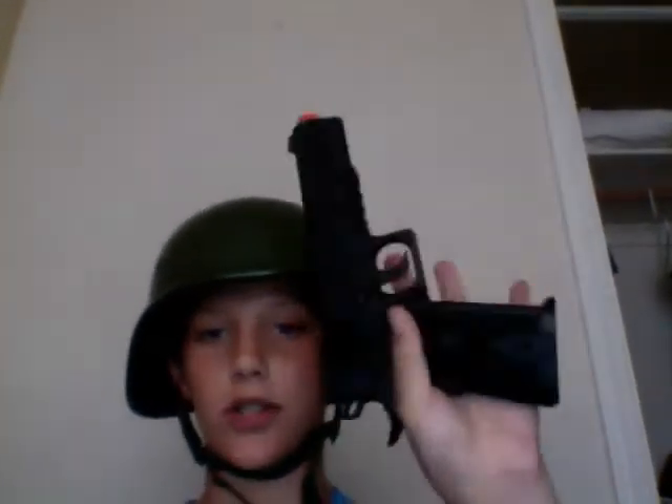Now this is a non-blowback, which means when I shoot it's not going to cycle back like a real gun would. They do sell blowback, which are about double the price. This non-blowback is about $50 — it's a nice little gun. Blowback, if you want something more realistic, that's definitely the way to go at around $100.